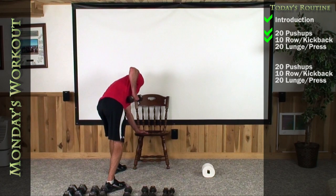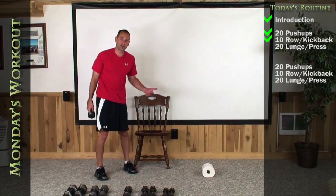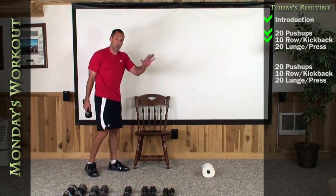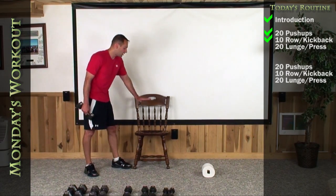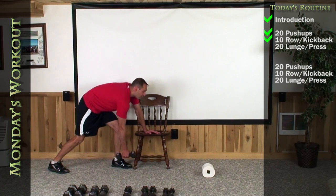So it's elbow right along your side, then straight back, then back down. Elbow up, straight back, and then back down through. Let's do 10 on this side and then switch and do 10 on the other side. Start with your left hand up on your chair, drop your right foot back. Your back should be nice and flat.